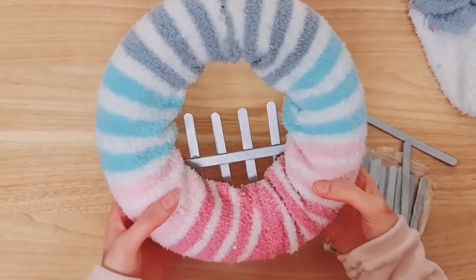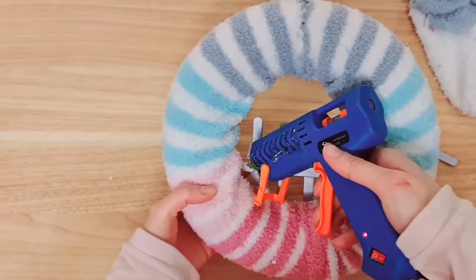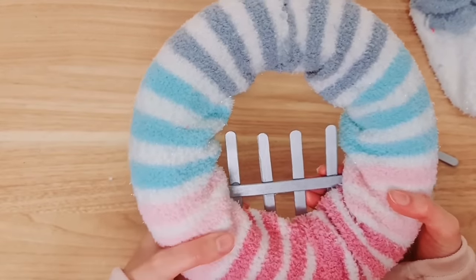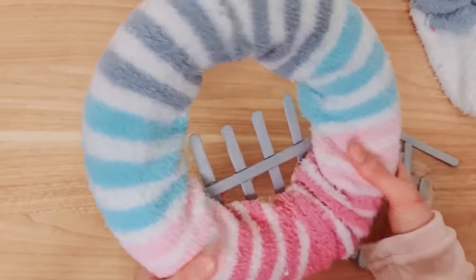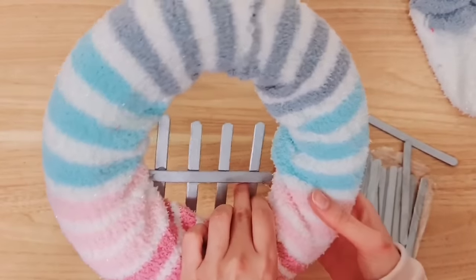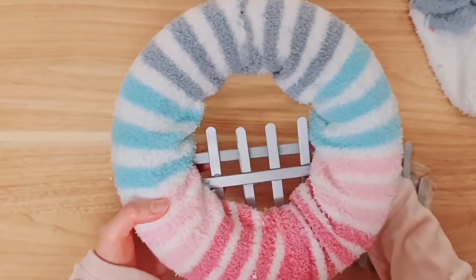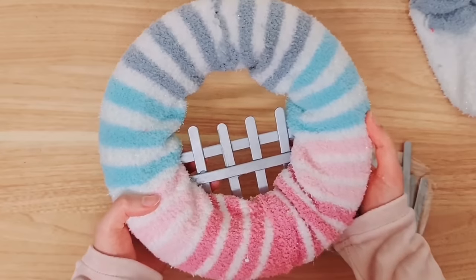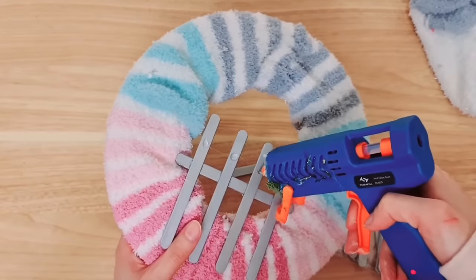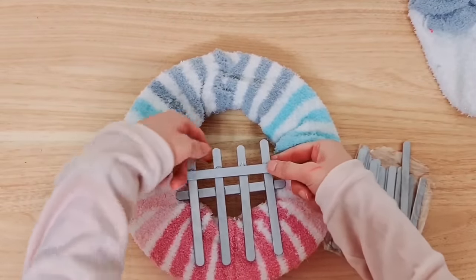Once you've got your sticks all stuck together, we're going to have this bit here and this bit here stuck down to the wreath. Take your glue and add it to either side of the sticks. Then take one final stick and we're going to stick this one on the back - it just gives it stability but it also looks a lot nicer. Flip this around and add some glue on all of the sticks again, then secure in place.